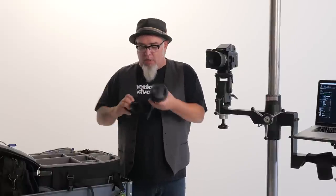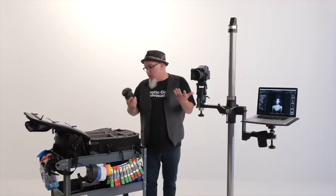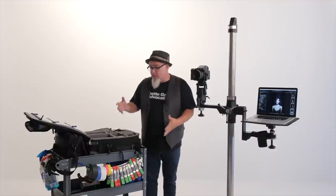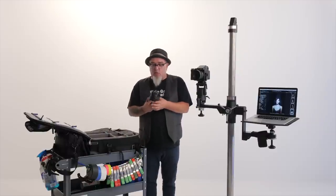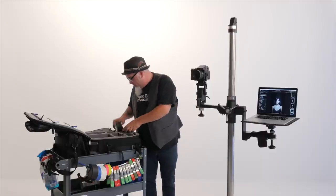I call the 16-55mm f/2.8 a refrigerator lens — something you don't get excited about, like your refrigerator. You only care about it when it doesn't work. It's a good, fast lens but it's awkward on this body; I use it as an appliance. I don't reach for it in personal work, it's simply a work lens. I do love the 10-24mm though — the 10mm end is beautiful, I love how wide it goes, and the optical image stabilization is great.